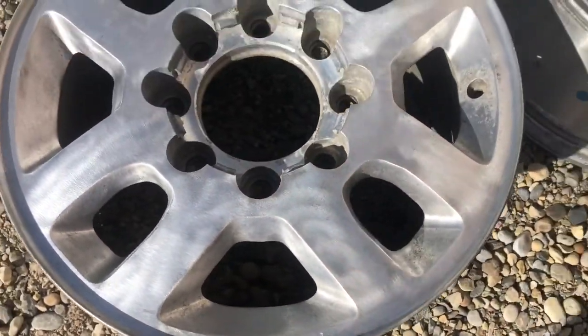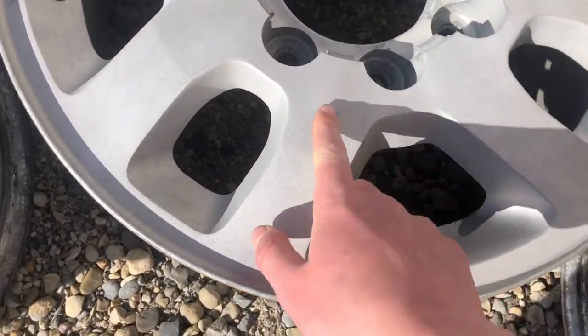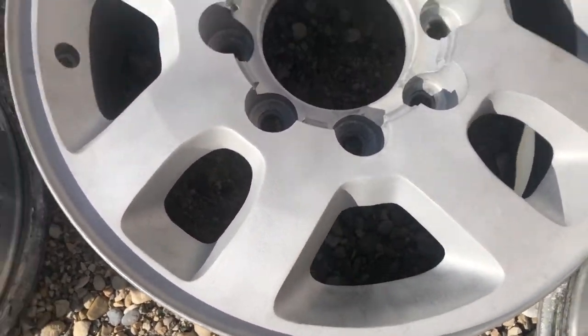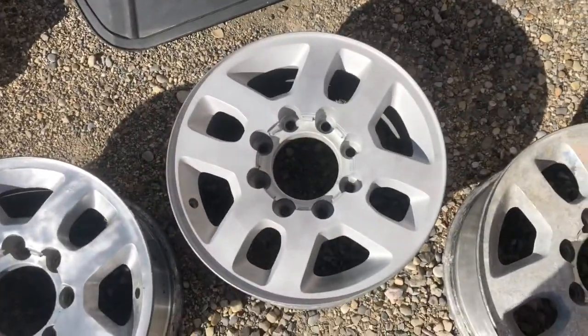So we just got our sandblast bead blast cabinet going and tried it on the wheels, and it makes them look way nicer — a really nice finish. We don't know yet if we'll paint them or if he'll paint them himself.